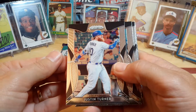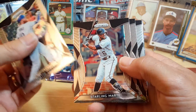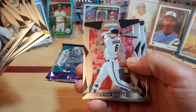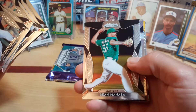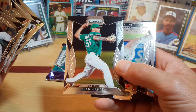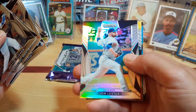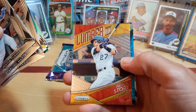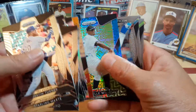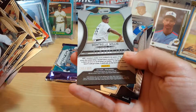Justin Turner, Starling Marte, Kevin Pillar, Steven Duggar Oakland. There's your silver — Jon Lester. Another Lumber Trevor Story. And who is this? Dontrelle Willis. Out of 399.